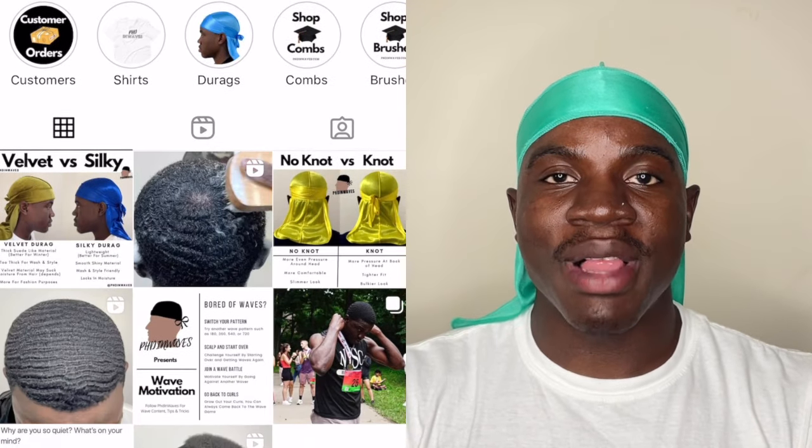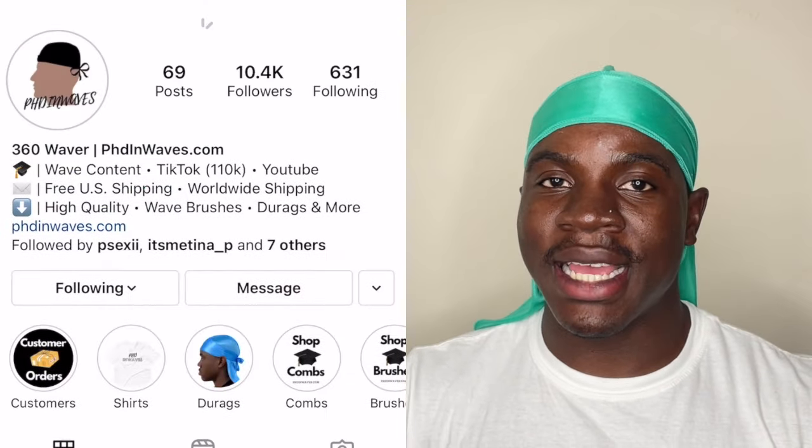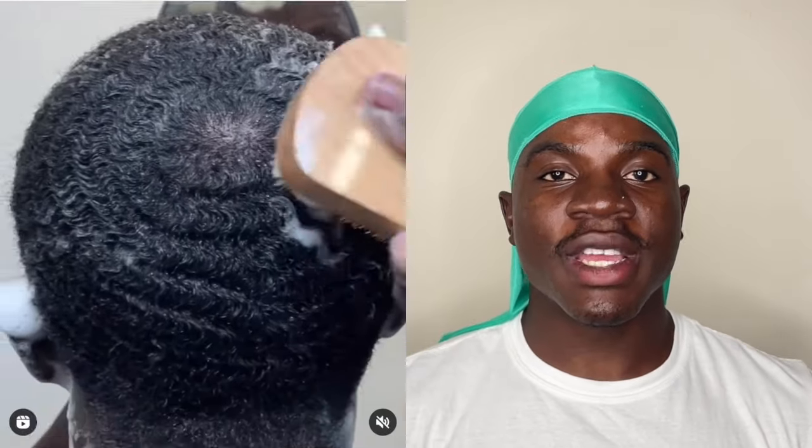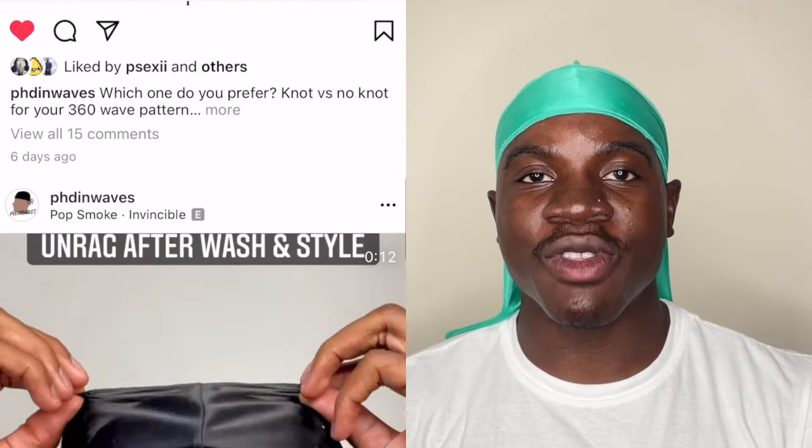I just wanted to make this a super quick video for any beginners who didn't really know how to tie their do-rag. Hopefully this video was helpful. Make sure to head over to phdinwaves.com to cop your silky do-rag and use discount code PHD10 to get 10% off your order. Don't forget to follow PhD in Waves on all social media platforms — I have a lot of great content on TikTok and Instagram. Don't forget to like and subscribe, it really helps out the channel.